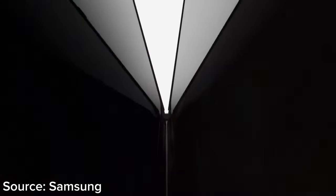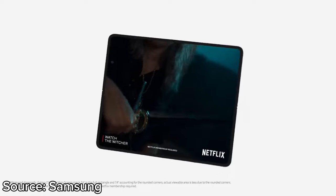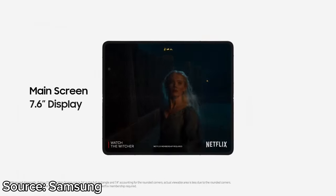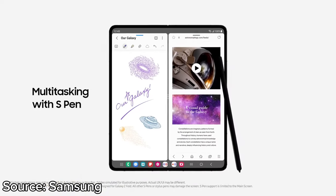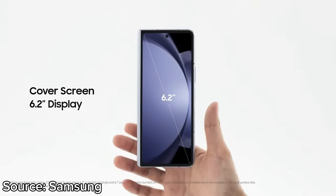The cover display is a 6.2-inch Dynamic AMOLED 2X display that refreshes at 120Hz. The main display is a 7.6-inch foldable Dynamic AMOLED 2X display with a 120Hz refresh rate. The peak brightness has been boosted up to 1750 nits, matching the S23 series.